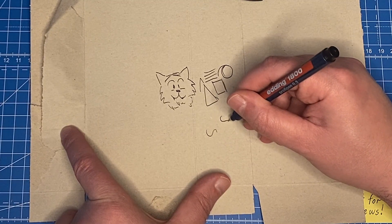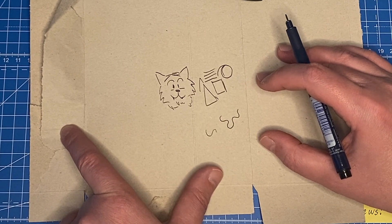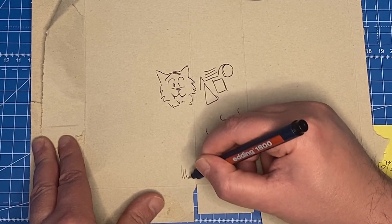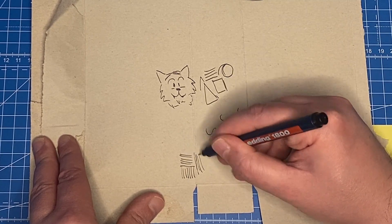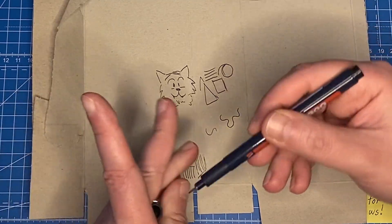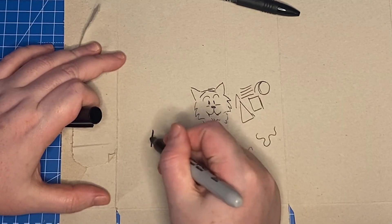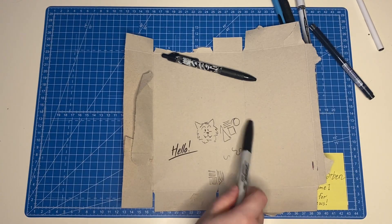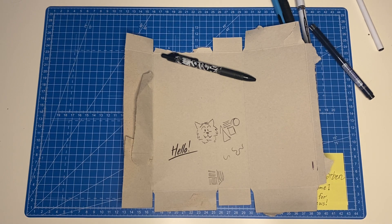I don't even have to put pressure on the fineliner, which I sometimes need to do on certain surfaces. You know how you sometimes layer paper over each other so pens run nicer? Here you don't even need to do that — it just works. This is very basic doodling, the kind of thing you'd do in a boring phone call or a meeting, but I'm pretty sure we can take this to another level.